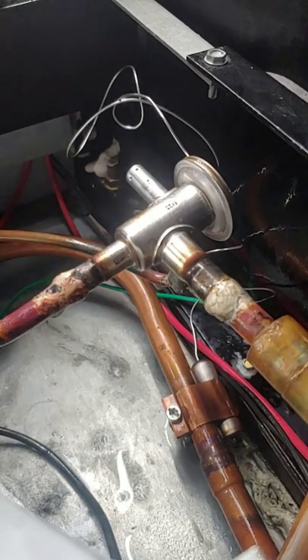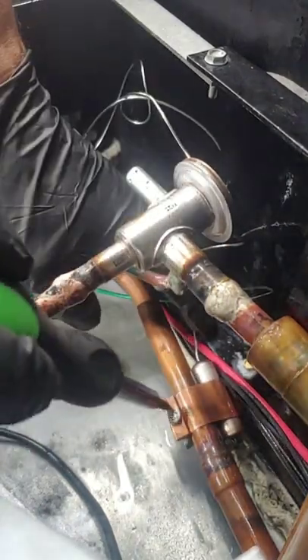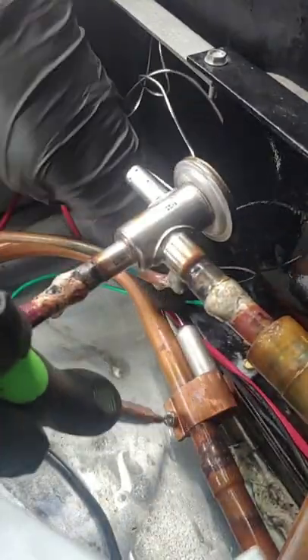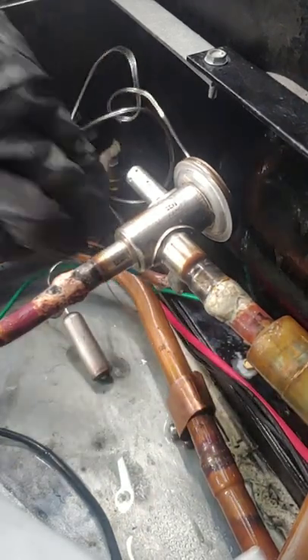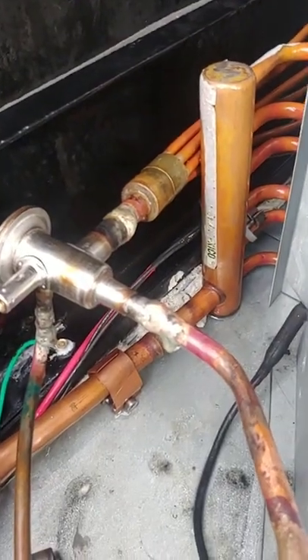This is the valve I'm replacing. Start by loosening the sensing bulb and pulling that out. Then go ahead and un-sweat it. Somebody did a terrible job — this is way too much solder. Someone doesn't know how to braze, solder, whatever you want to call it.